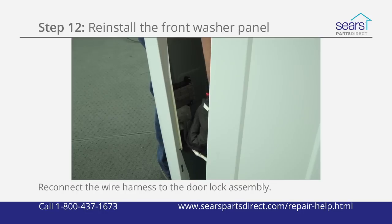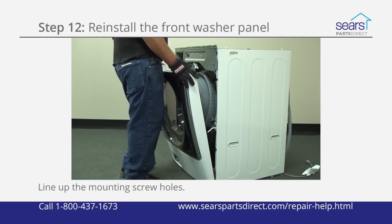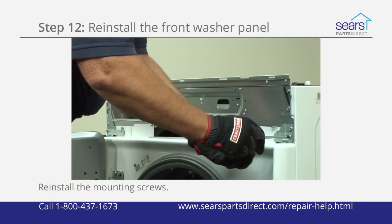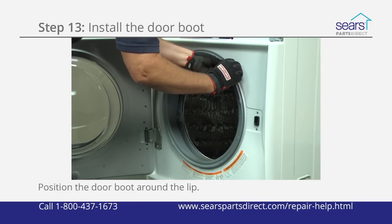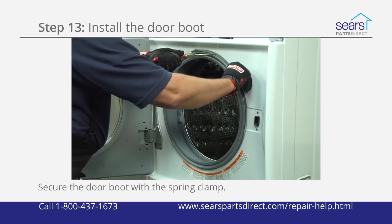Put the front panel in position and reconnect the wire harness. Lift the front panel onto the frame and line up the mounting screw holes at the top. Insert the mounting screws at the top of the front panel and tighten them firmly. Position the door boot around the lip of the opening in the front door panel and secure the door boot with the spring clamp.